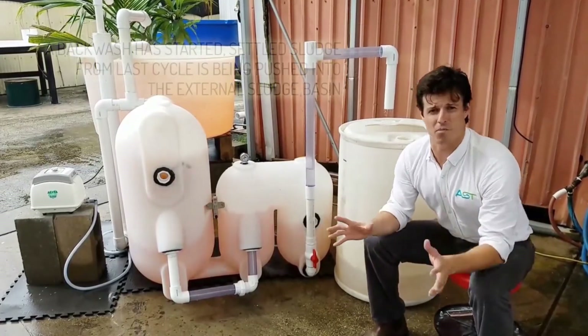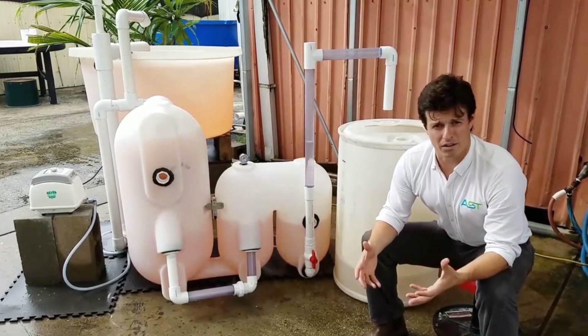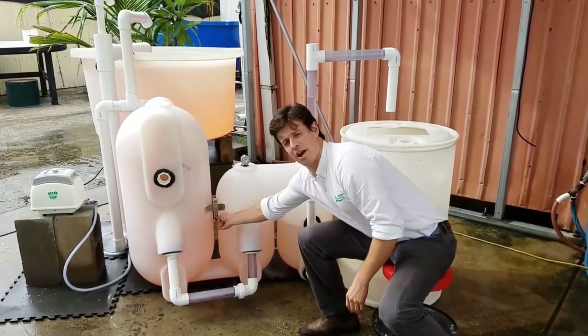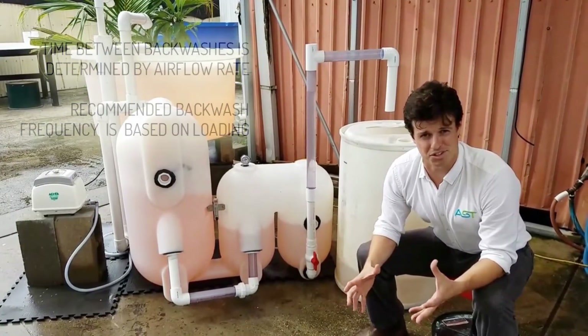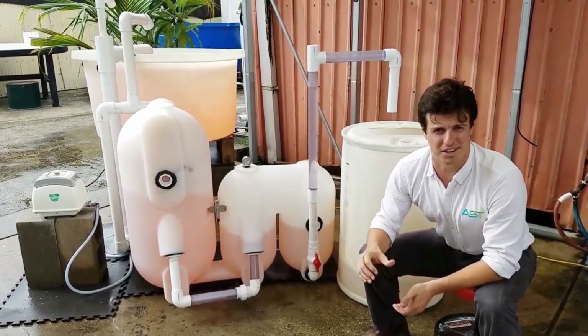Again, we've witnessed another backwash. This backwash cycle is very, very quick. We can control that by our airflow meter. Real easy to set up, a lot of practical uses, all hands off. A lot of fun. Thanks so much for tuning in. See you next time.